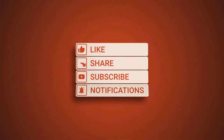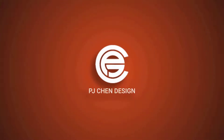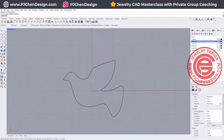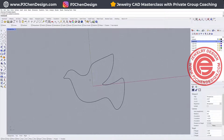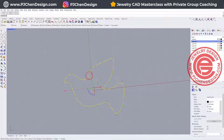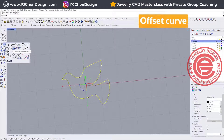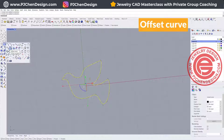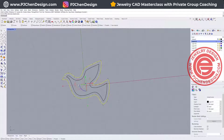We are going to start with the outline for any animal shape that you like, and to create a certain thickness, we can use the offset command. We want to offset the curve, and I'm going to offset inside for 1.5 millimeters, and hit enter.